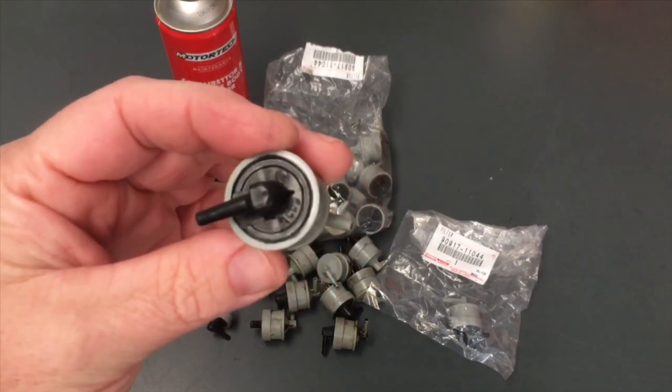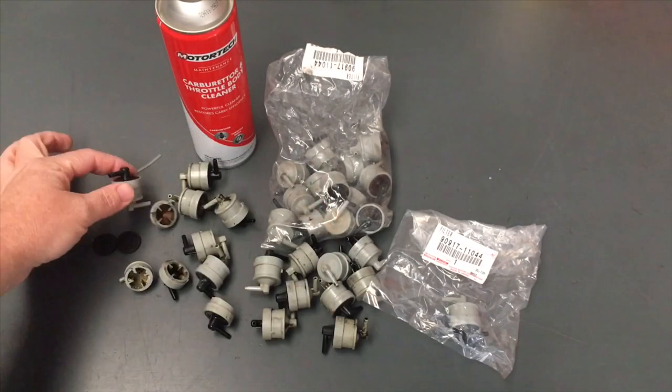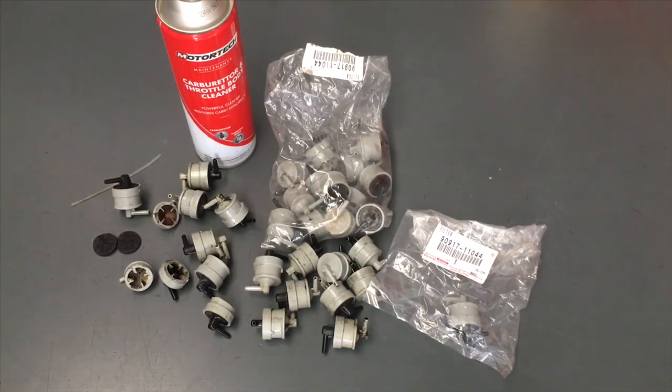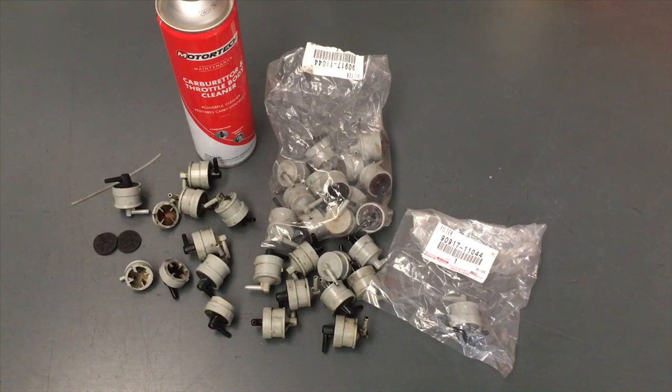We recommend you clean these every 6 to 12 months — maybe every service is a good idea. If you ever notice your fuel economy is a little bit down, or your boost, or responsiveness is a little bit down, that's a sign. Now the key thing here, you've got to be really careful how you clean them. This is the important part.